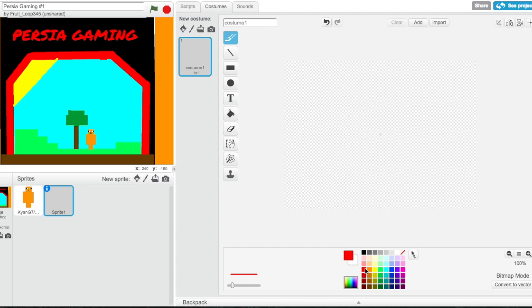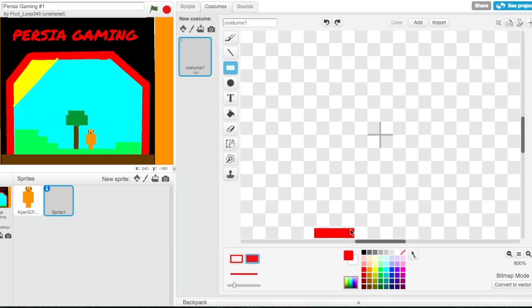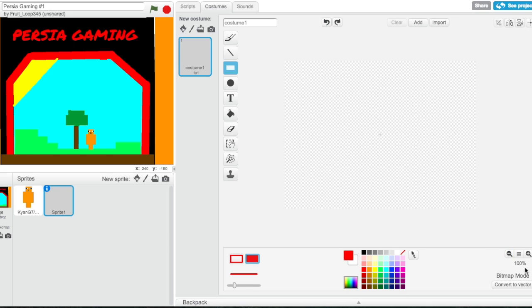I'm gonna start with a bright reddish color. Let's get a rectangle — not a triangle, a rectangle. There's a very thin layer; we should probably zoom in. Actually, I'm gonna zoom out for this. Let's start — there's a thin layer of red for his legs.